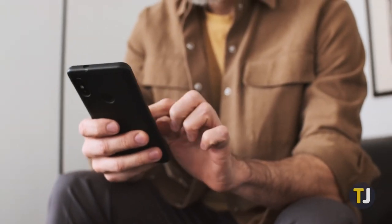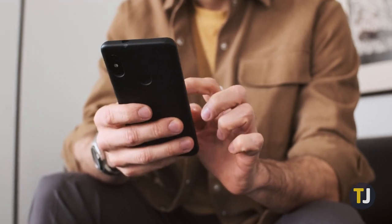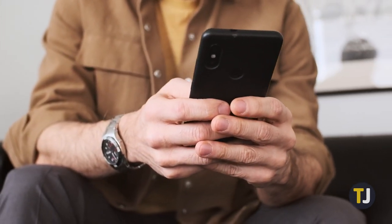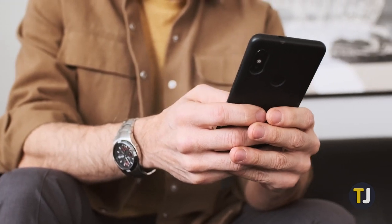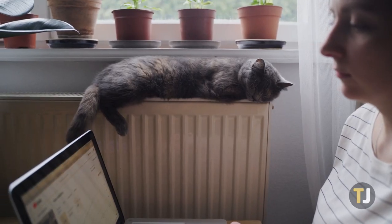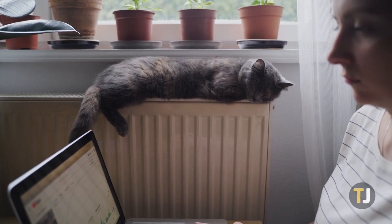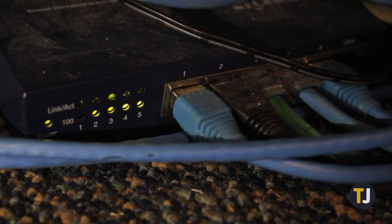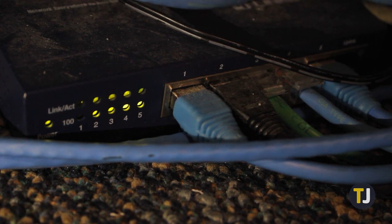If you encounter problems in getting it to work, three of the most common Windows Hotspot issues spawn from your router, bad network cable connection, and the tethered device. With the constant flow of updates your laptop receives, it is possible that your router isn't fully compatible with your device, causing connection problems whenever you use a second Wi-Fi adapter for your internet source.